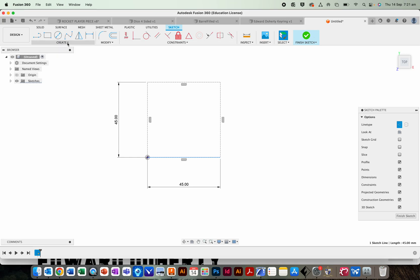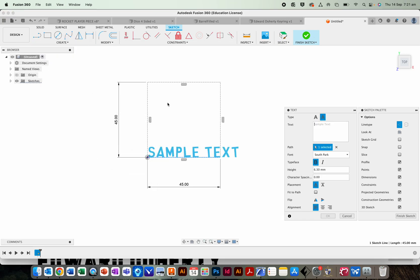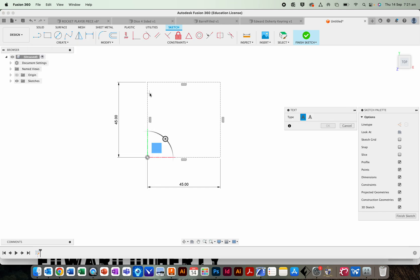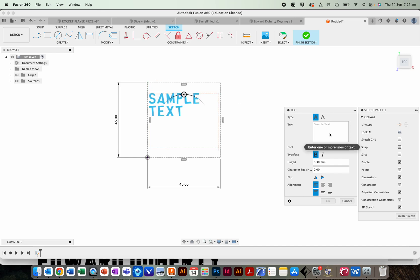Don't click finish sketch yet. Go to Create, Add Text. Drag a little text box that's as close to the 45 millimeter square as possible. Enter your name — press Return so that your first name and your second name are on different lines. I'm also going to press Space so that the first letter of my first name and the first letter of my second name are sort of offset a little bit.